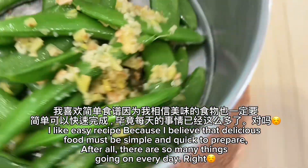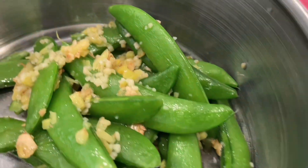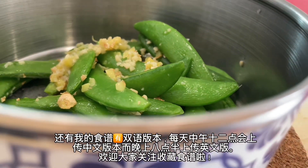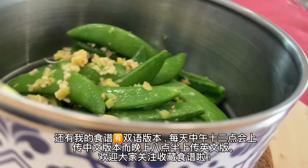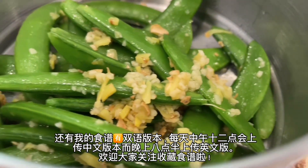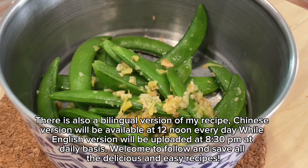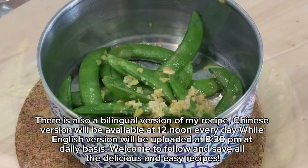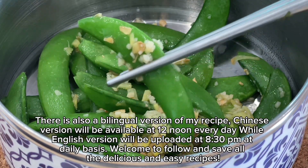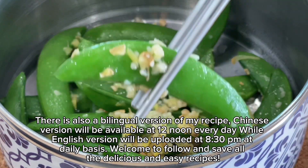After all, there are so many things going on every day. There is also a bilingual version of my recipe — the Chinese version will be available at 12 noon every day, while the English version will be uploaded at 8:30 p.m. on a daily basis. Welcome to follow and save all the delicious and easy recipes.